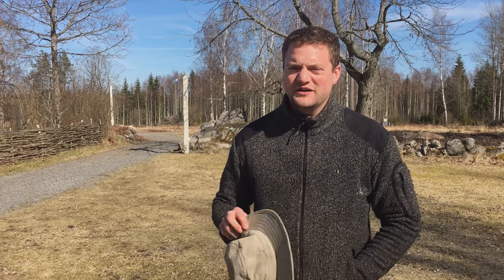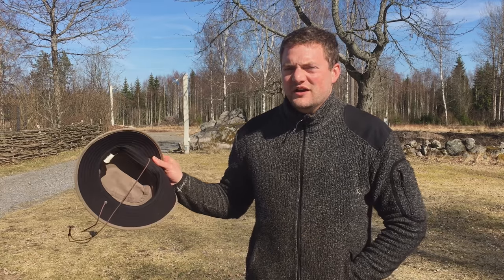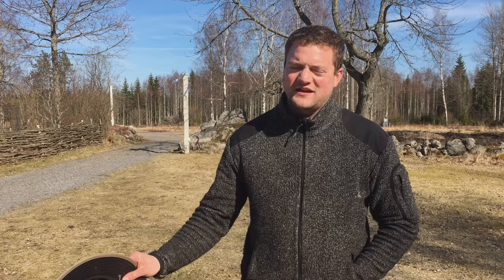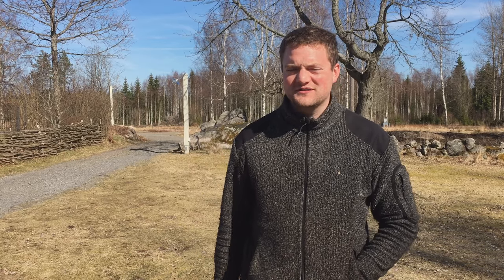Hi guys, this is Simeon from Swedish Homestead. It is beautiful weather today and it has dried up a bunch. I want to move out the chickens into the chicken tractors on a field. We've had the ban for the birds — they couldn't be outside because of the bird flu. That has been lifted. Very excited about that.